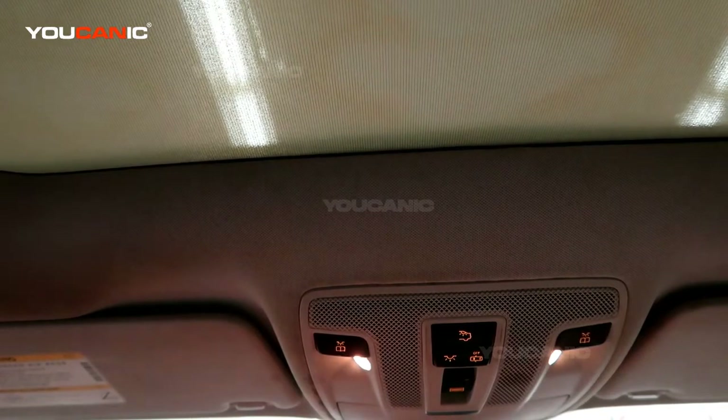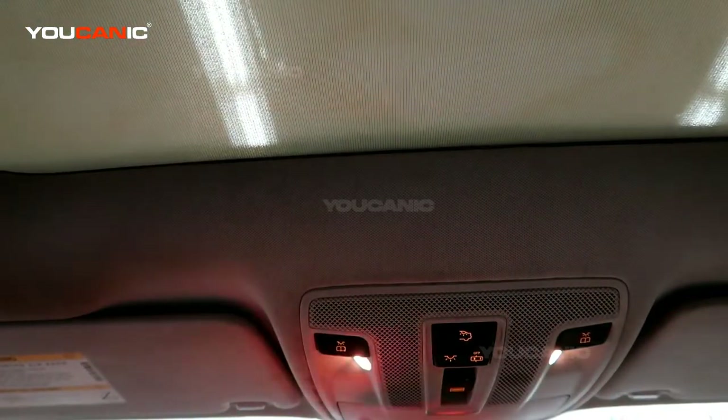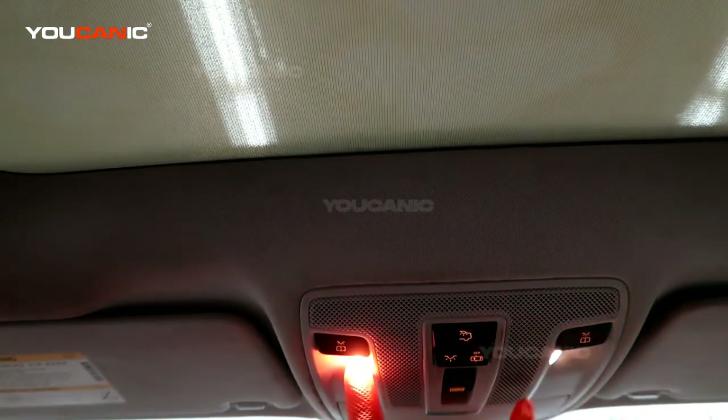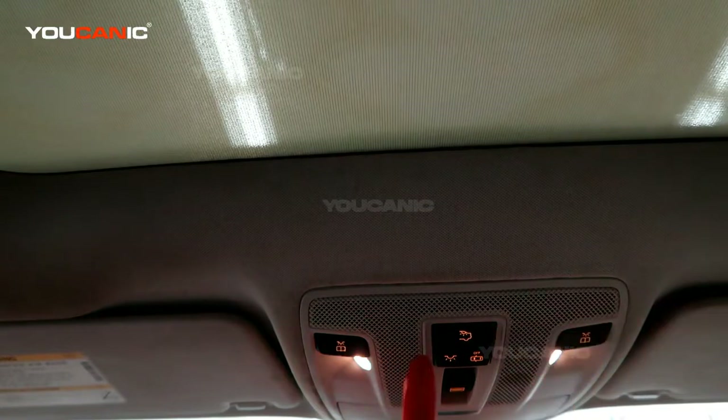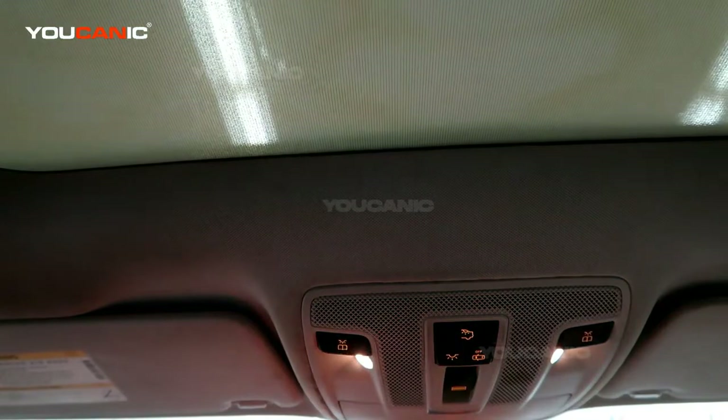Welcome to Ucanic. Today we've got a GLA 250. I'm going to go over how to replace the map lights. These map lights are LEDs on a computer circuit board behind here, so you would essentially buy this whole module if you needed to.